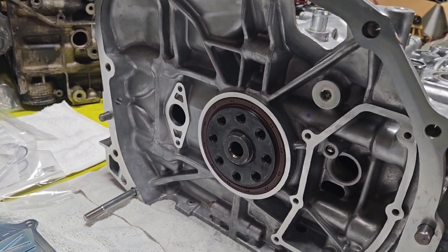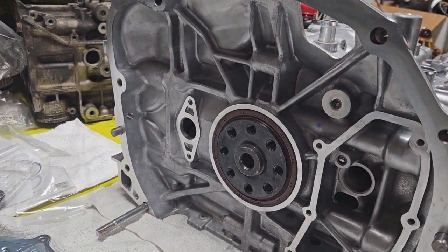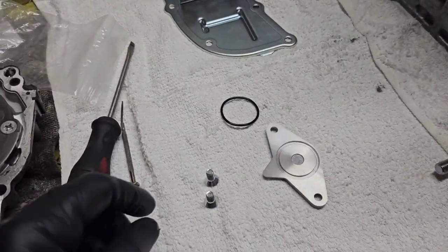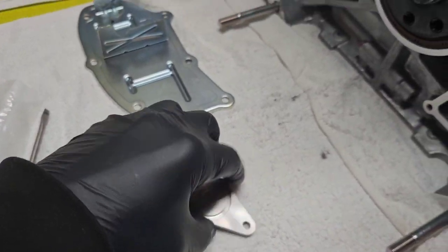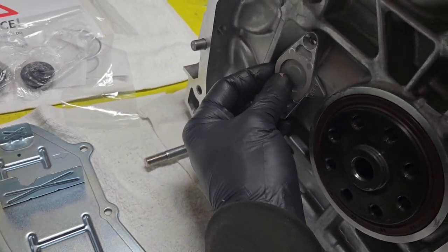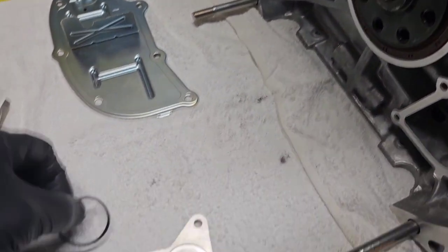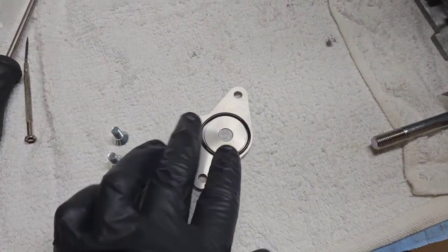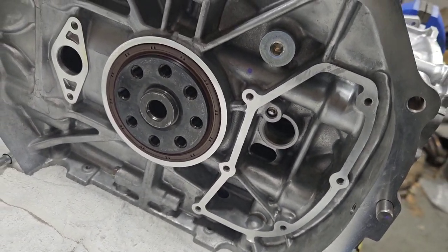Perfect rear main seal install every time — perfectly even, can't go wrong. Definitely worth the 40 bucks for that tool, definitely check out Company 23. Next I'm going to throw on the wrist pin cover — this little guy just has an O-ring and pops in there, pretty straightforward. Just pop it in, put the screws in, and move on to the oil separator plate.